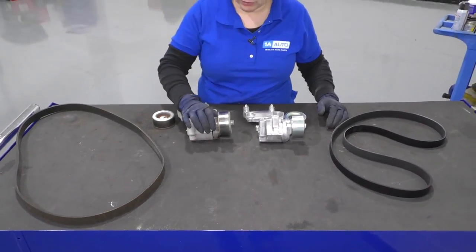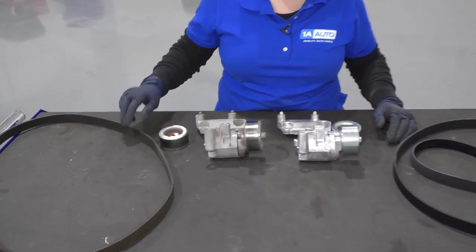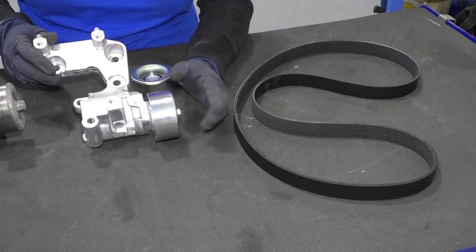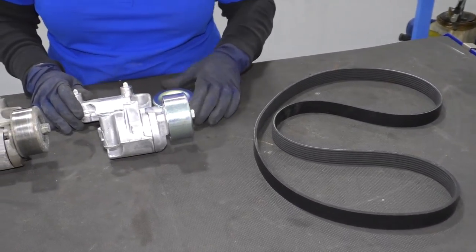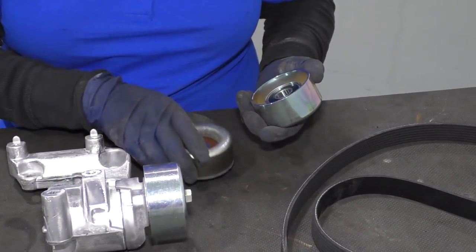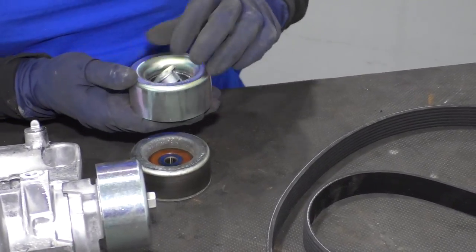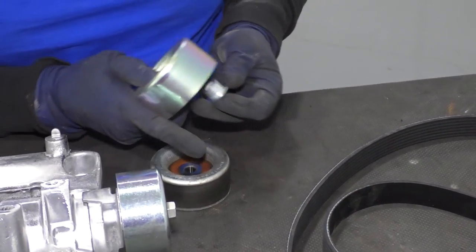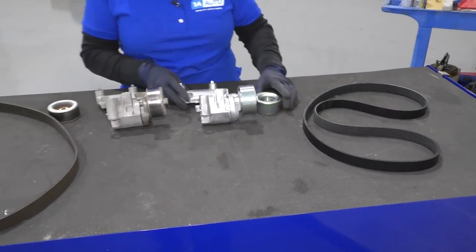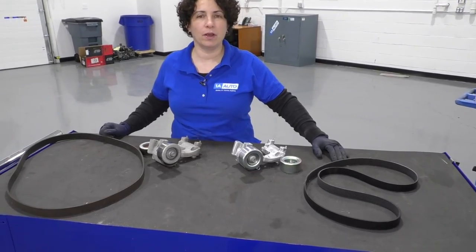Here we have the factory SIRP belt tensioner, SIRP belt idler pulley, and the SIRP belt from our 2013 Camry. And here we have our kit from the 1A Auto site. You get a whole new bracket and tensioner as one piece, a new idler pulley of the same diameter — actually a little thicker in metal and heavier — with a stronger, bigger bearing. They provide this guide for the bolt since you're going to reuse the old bolt, plus a new SIRP belt. You can buy the whole kit to do the job in one sweep.